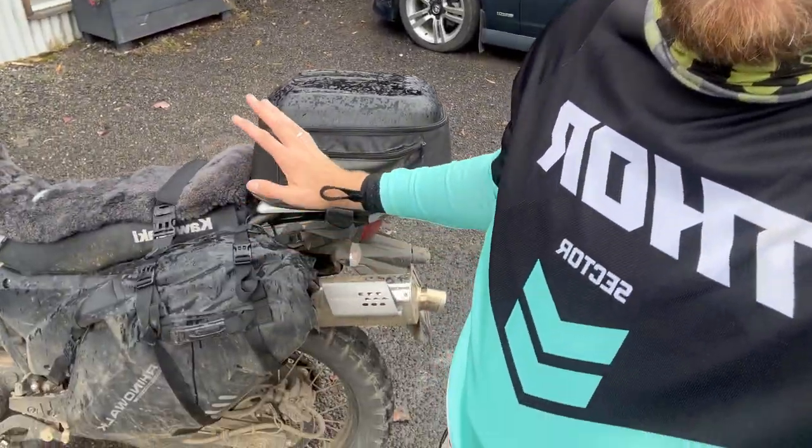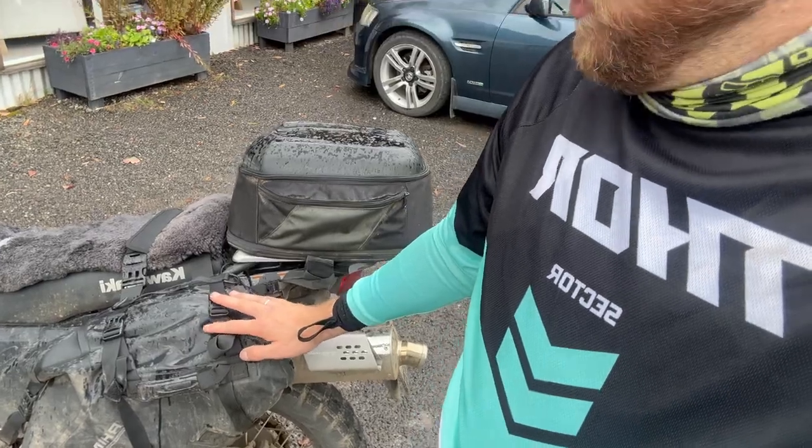If you like this video on the Rhino Walk saddlebags and also the little 6-litre one underneath for my tools, please feel free to hit the like and subscribe. I've got more videos on this sort of stuff and reviews moving forward. Cheers.